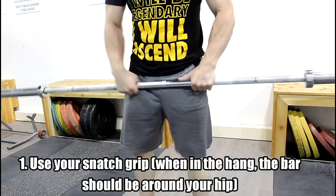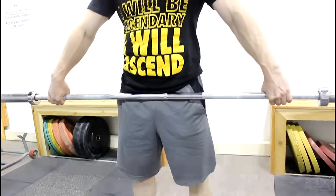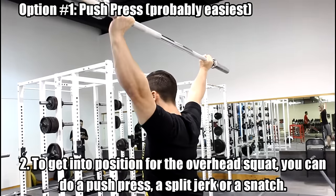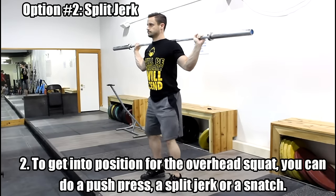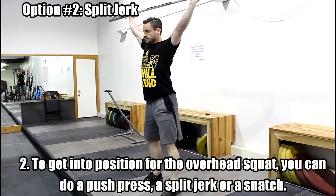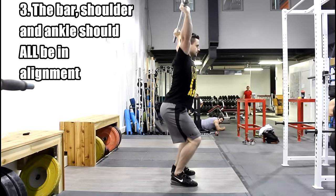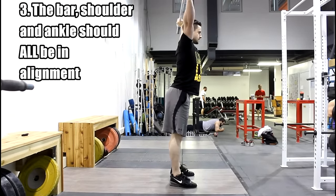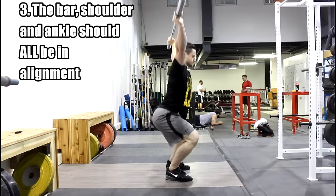There are many ways to start the overhead squat. Some of you will start the lift by pulling the bar out of the rack on your back and push pressing it overhead. Some people might split jerk the bar overhead. Some people might snatch the bar overhead before actually doing the overhead squat portion of the lift. We're just going to talk about the overhead squat specifically. So however you get the bar over your head, we want to maintain the alignment of the bar, the shoulder, and the ankle at all times. As long as those three points are lined up — bar, shoulder, ankle — you're stacked and you've got the bar overhead in the most efficient way. You'll be able to lift more weight and hold it up there for a longer period of time if those three points are stacked.